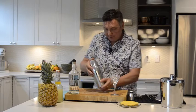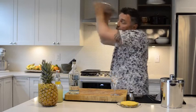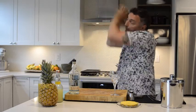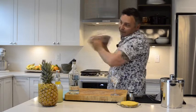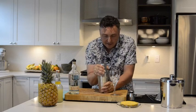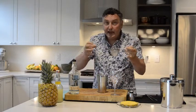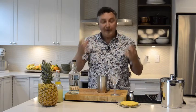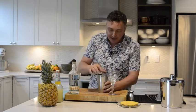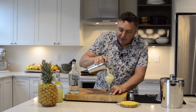Now let's shake it up. Some people may want to fine strain out those little tiny ice particles. I don't want to do that with this one — I actually like those little shards of ice because they add some great texture to the drink. And the cool thing about pineapple juice is that when you shake it, it becomes beautifully frothy.